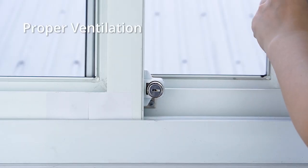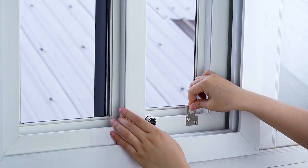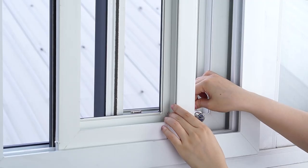Most importantly, it keeps you safe and lets fresh air in. Plus, you can simply place the extra fixing plate wherever you want to limit the opening distance.